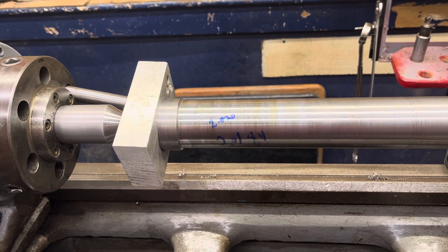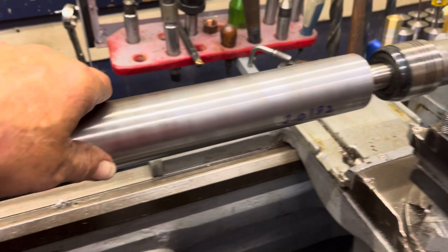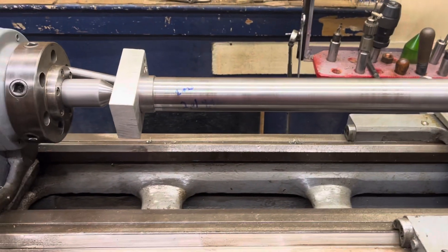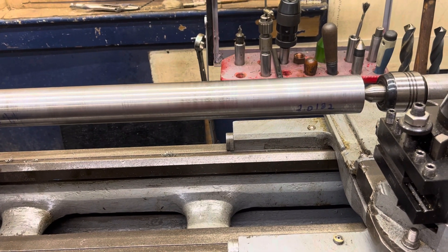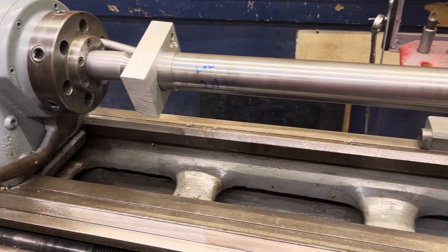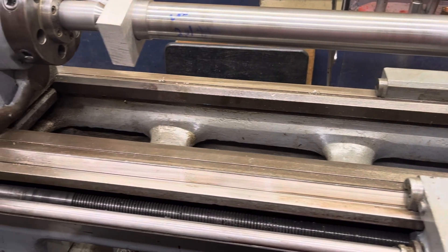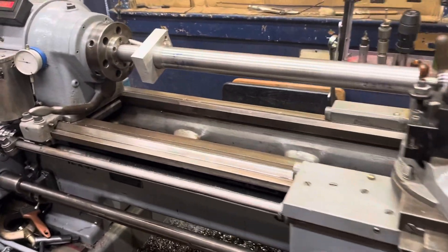Yeah, there's room for improvement, but this ain't the greatest over this length. I generated a lot of heat and I broke some inserts. So, there's the Pratt & Whitney with its new good drive dog.